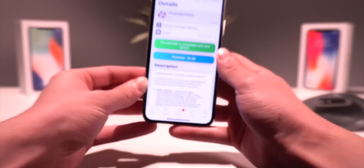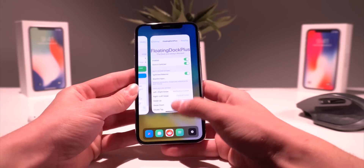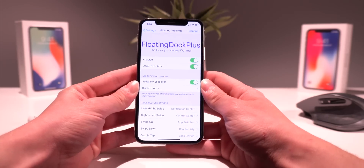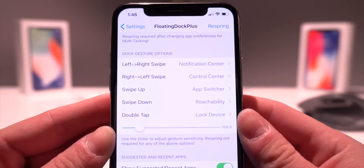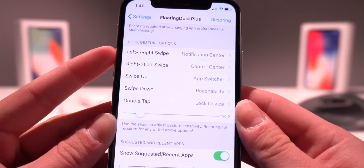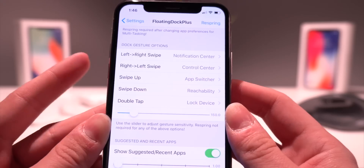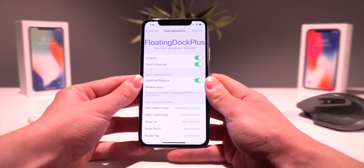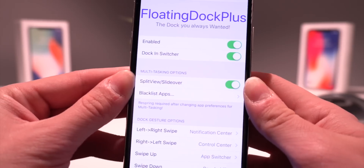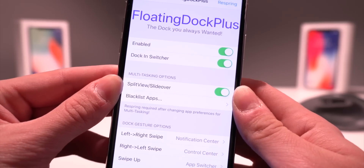Going into the settings, you can enable dock and switcher so when you pull up you have your dock and your multitasking pane right there. Now here comes the good part — we have dock gestures. A left-to-right swipe is Notification Center, right-to-left is Control Center, and you even have swipe up, swipe down, and a double tap gesture as well. We also have awesome multitasking options that are currently in beta, but you can still enable and test them out on a couple apps.